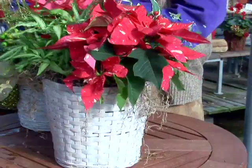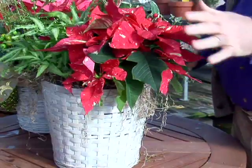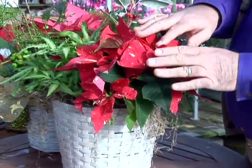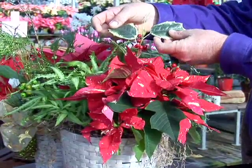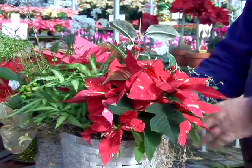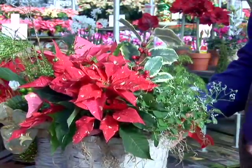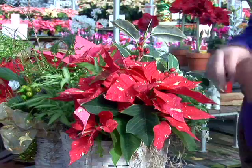If we want to stay in a more natural approach, we might look at something like this planter here, where we've used a variegated red and cream colored poinsettia and paired it with variegated leaf holly — the green and white variegation with the red berry. So it's red and cream, green and cream plus the red. We add a little of the euphorbia diamond frost to have a baby's breath light, airy aspect to it, so we get all our contrasts and yet it's all natural.